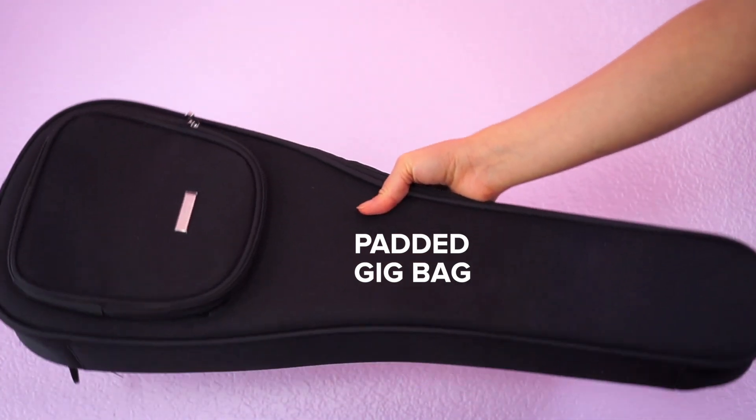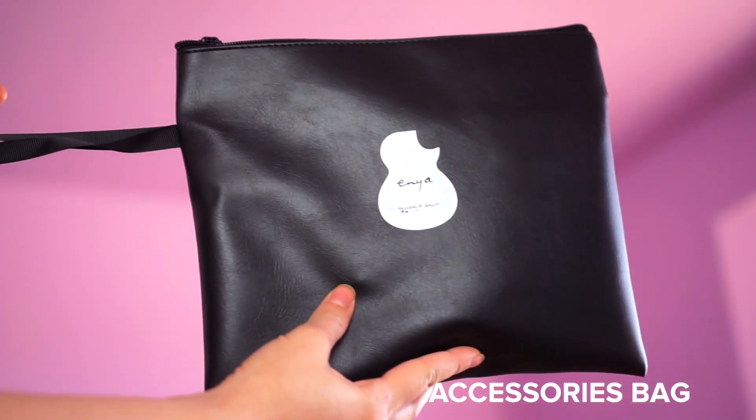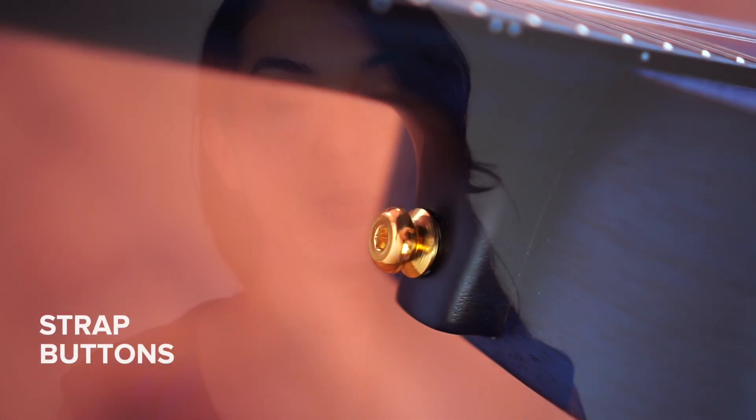This particular ukulele is a matte blue finish, but there's also a satin natural finish one that I will link down below. The ukulele comes with a padded gig bag and really great accessories, so let me open up the accessories bag and share those with you.